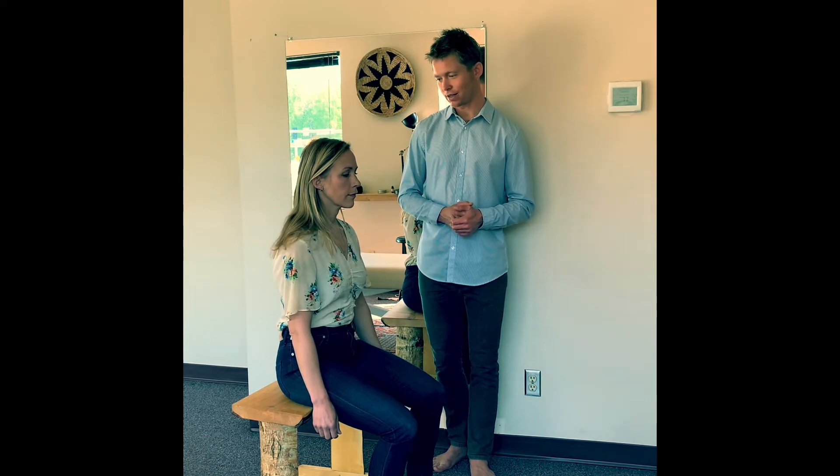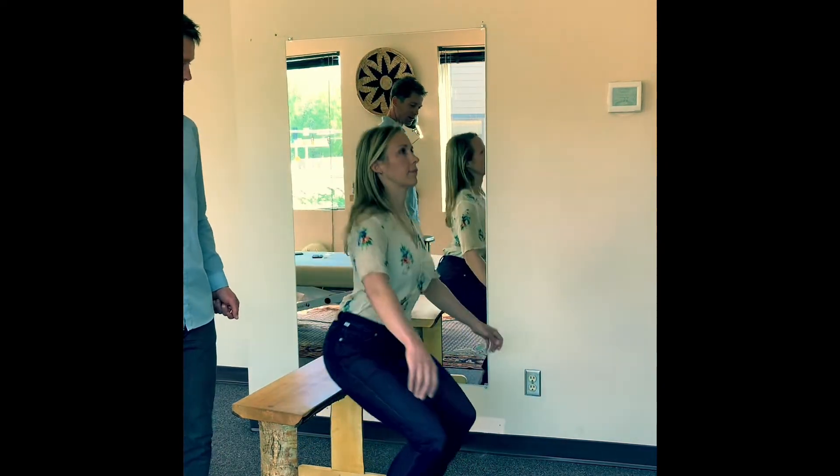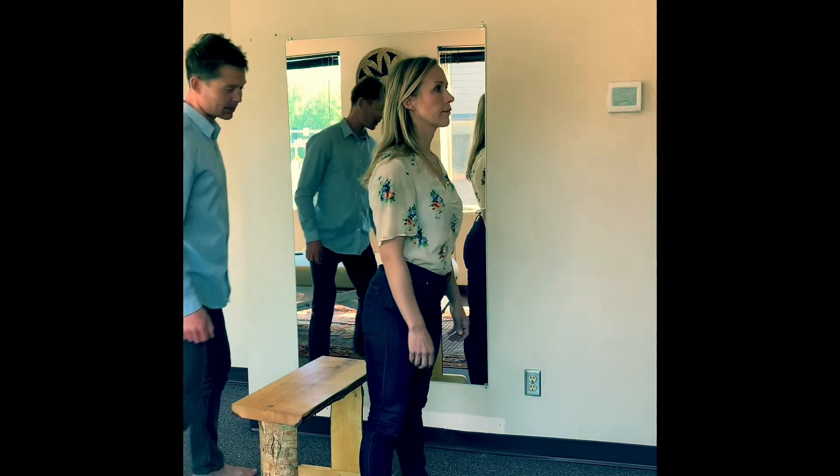As a rule, all dysfunctional standing patterns share something in common: a basically unsuccessful navigation of moving the center of gravity to a new base of support. Beth is going to demonstrate what that might look like in practice — go ahead and just stand straight up without any adjustment.